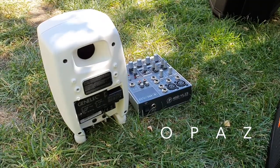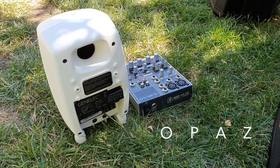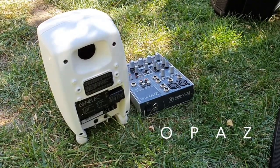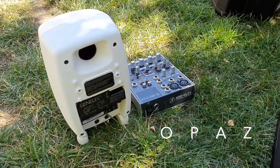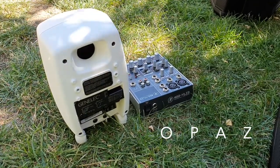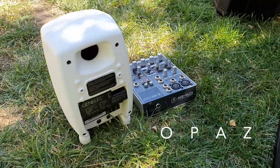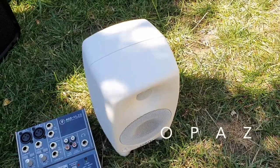I didn't want to go cheap on this PA system — I wanted something that would last, which this definitely has for nearly 10 years now. These are high quality monitors and the build quality is first class. Although these speakers are very small, they definitely pack a punch. The sound quality from these is excellent.